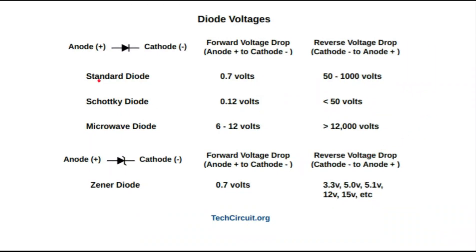About diodes: a standard diode has a forward voltage drop around 0.7 volts, which a lot of technicians already know. A Schottky diode, often used in switching power supplies, has a very low forward voltage drop and can confuse technicians into thinking the diode is leaky or shorted, when in fact that's a normal forward voltage drop. Microwave diodes again have a very high forward voltage drop and you're going to need a lot of voltage to get a decent reading.